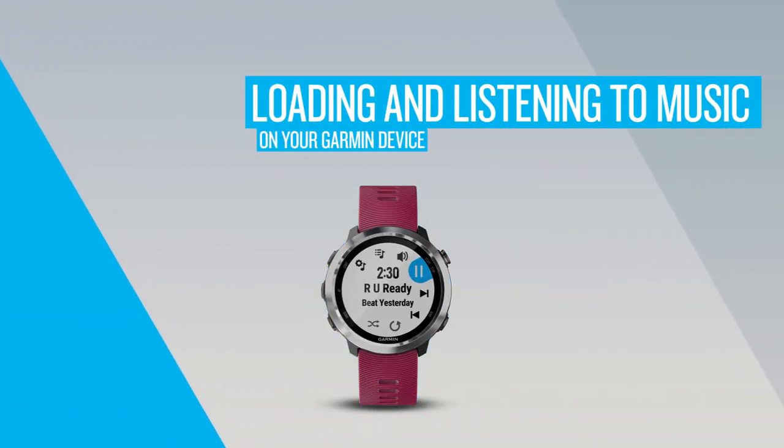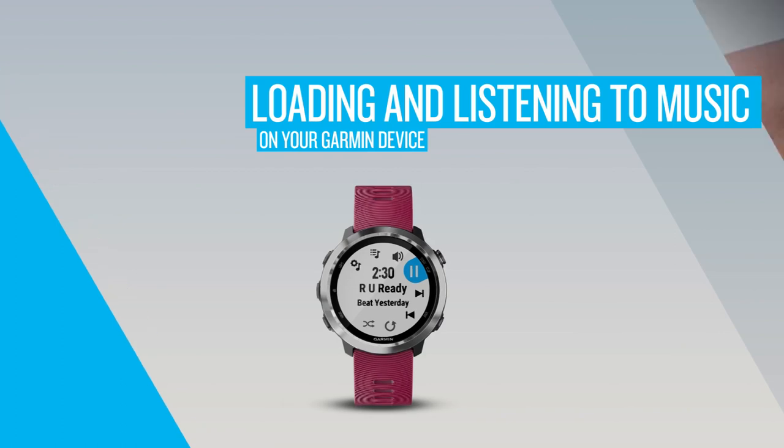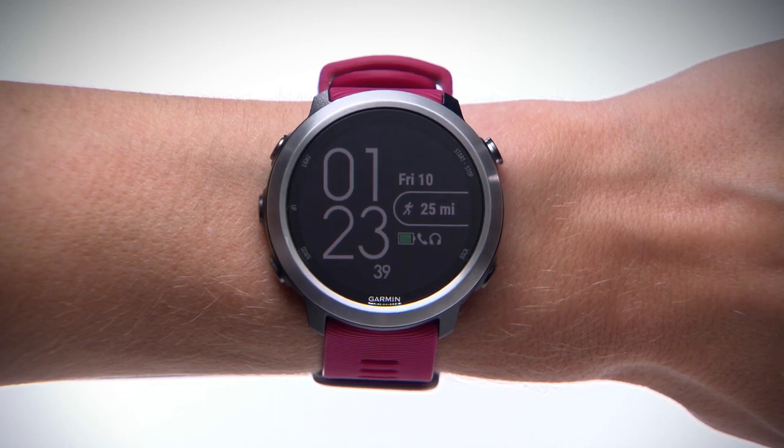With select Garmin devices, you can store hours of your favorite tunes right on your watch so you never have to run without the perfect soundtrack. In this video, we'll show you how to sync your music and start listening.